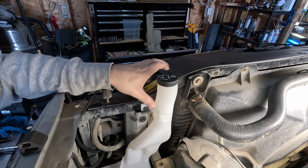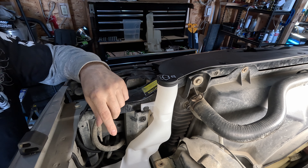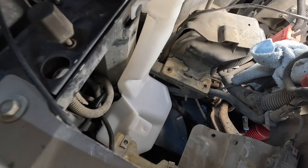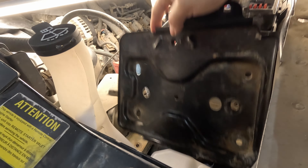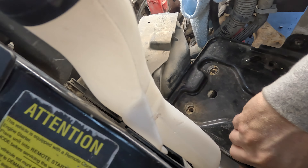It's still fairly loose, but take the battery tray, stick it down in the hole, and put a couple of bolts in. That holds it there — I don't worry about the bottom, this is just here to do this.